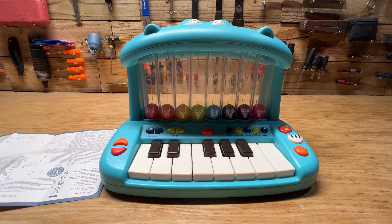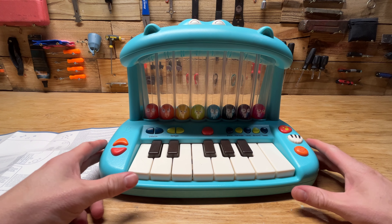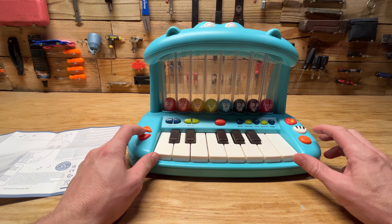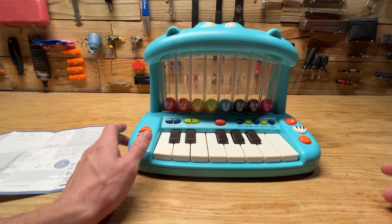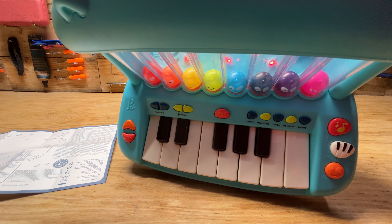Hey guys, welcome back to another video. Today I'm going to be reviewing and hopefully fixing this Hippo Pop Play Piano.